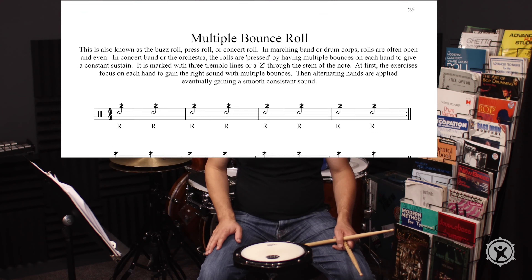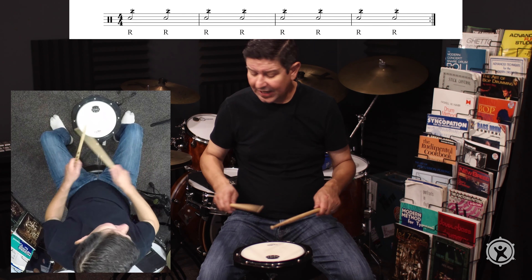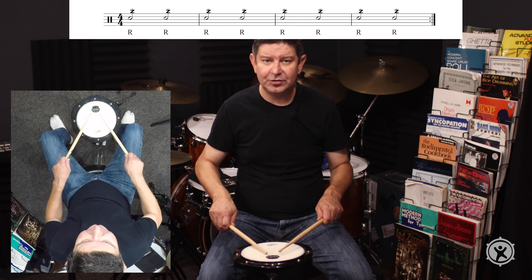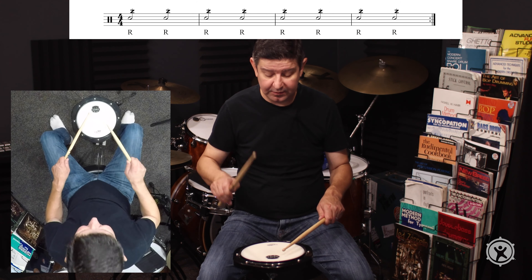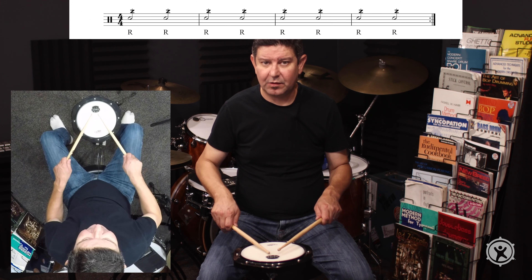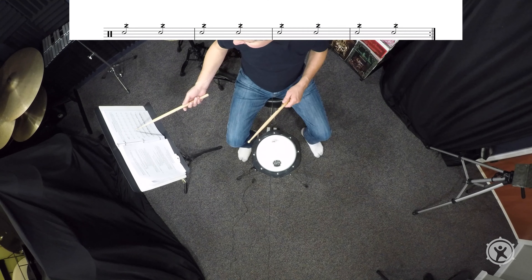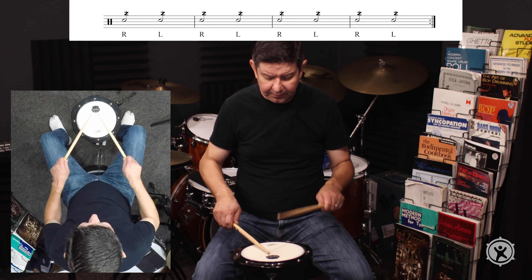In the first exercise of the multiple bounce roll, you just have the right hand. It doesn't have to be half note value. You don't have to use a metronome — you can, if you want — but I'd rather you focus on the actual stroke itself. Then on the third line, we're putting it together.